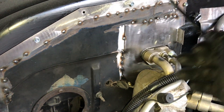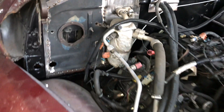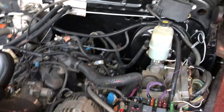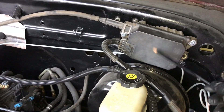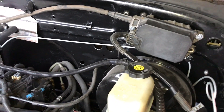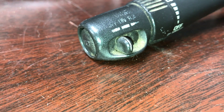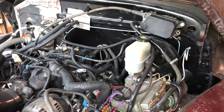Once everything is back together I'll use sealer, just like they do on newer cars — it's not a super high-end build, but the guy is spending decent money; it's just going to be a driver. This is the cruise control; we're going to use it. I'll have to put some switches inside the truck because the cruise control was on the signal switch, so we're not going to do it that way.